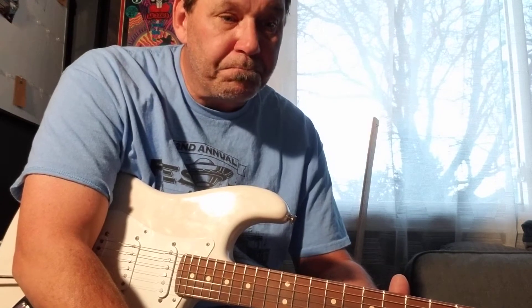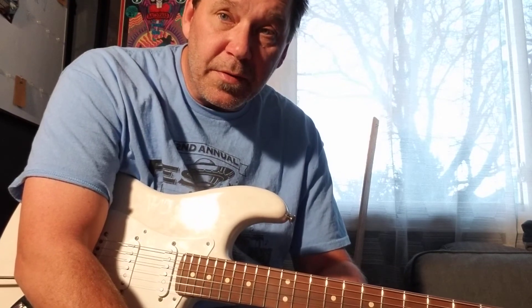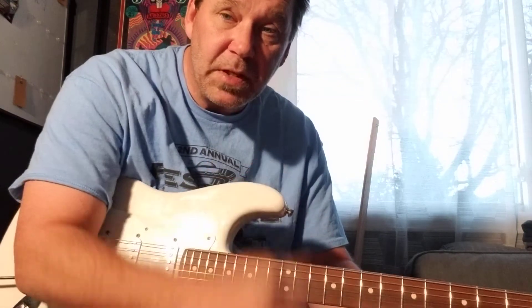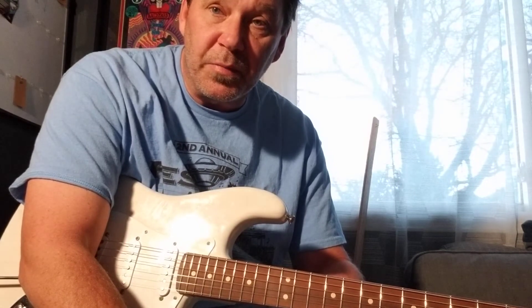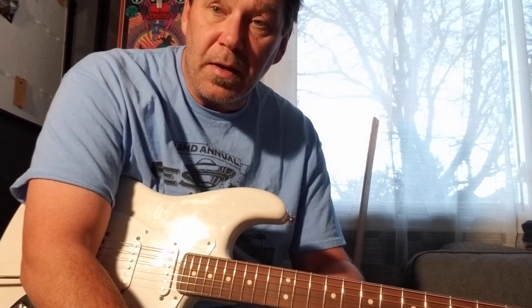But anyways, you guys have a great day. This is Vince Converse. Brothers and sisters, keep doing it. Support the blues, support the music, support the arts, and long live the blues.